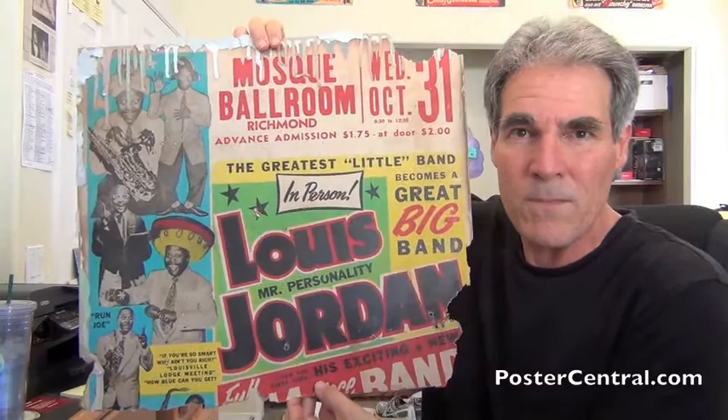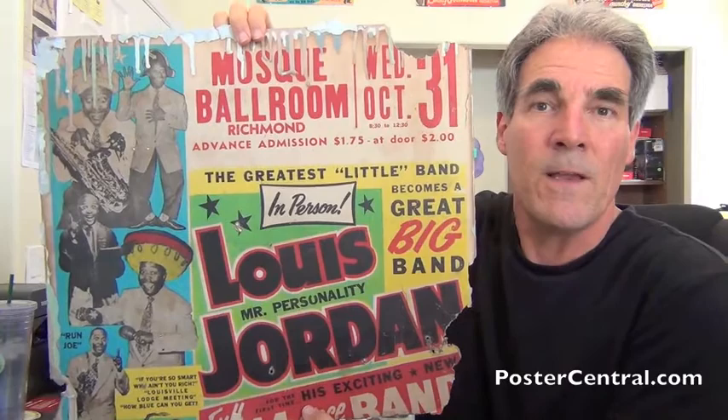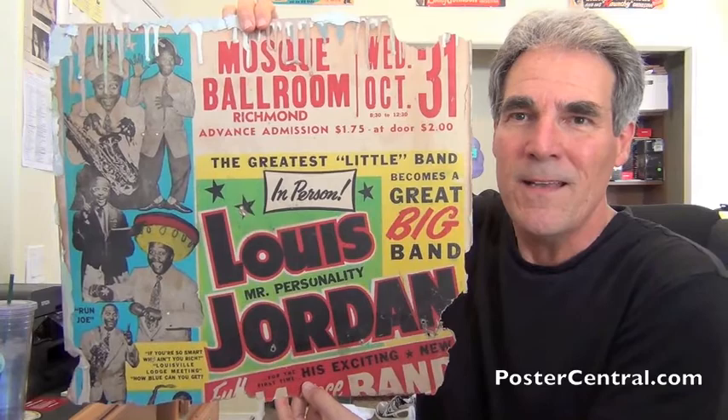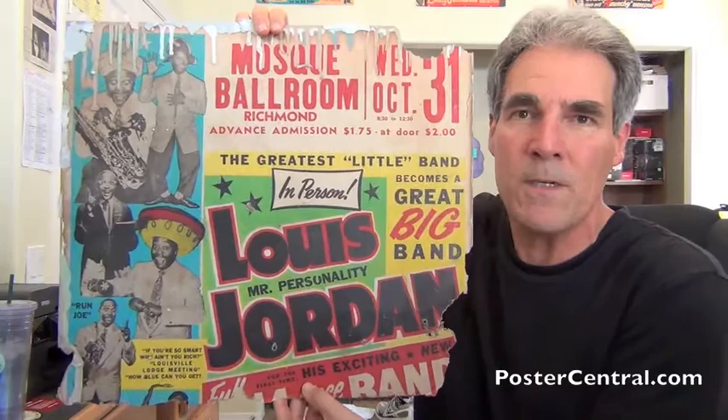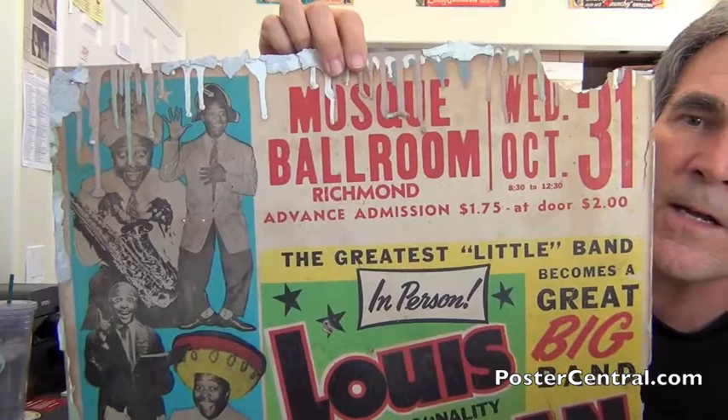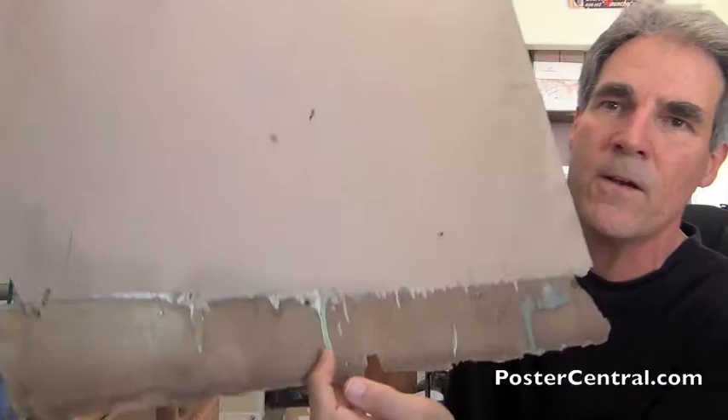So how did this thing get so maimed? Actually, I do know how that happened. It was found inside the walls of an old building at either a demolition site or a construction site — and I guess sometimes they're the same thing. Old walls were being torn down, and this was found under several layers of plaster. So it was actually probably up on a wall to sell tickets back in 1951 and remained there and just got plastered over. Isn't that amazing that this remained entombed, sandwiched between layers of wall plaster for decades before it was found? As a result, as you can see, especially along the top line there, it's just covered with all kinds of dripping paint, adhesive materials, and all manner of construction stuff.